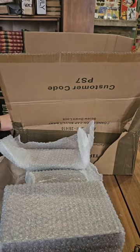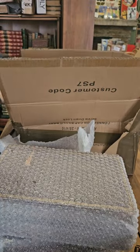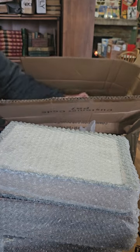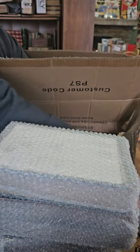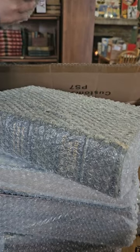A box this big to ship from the UK is probably about $100, so it needs to be halfway valuable — cost of the books plus shipping — to make it worth it.